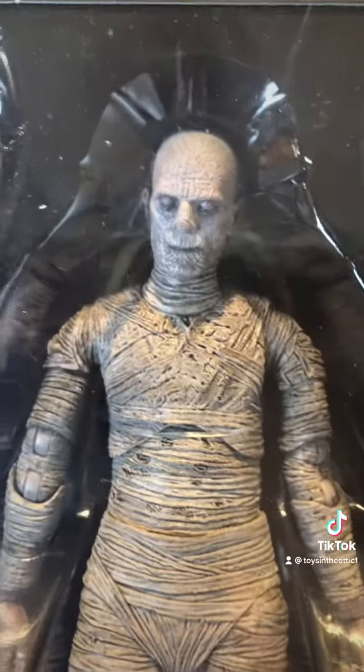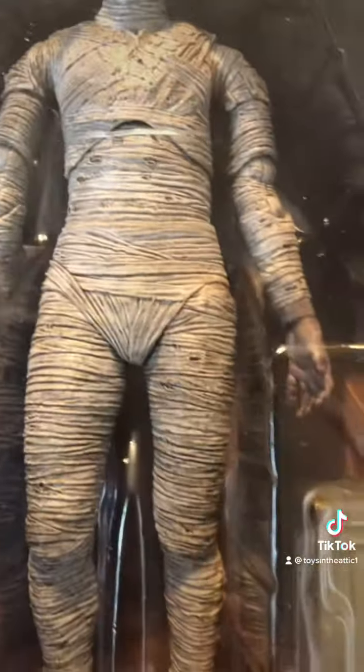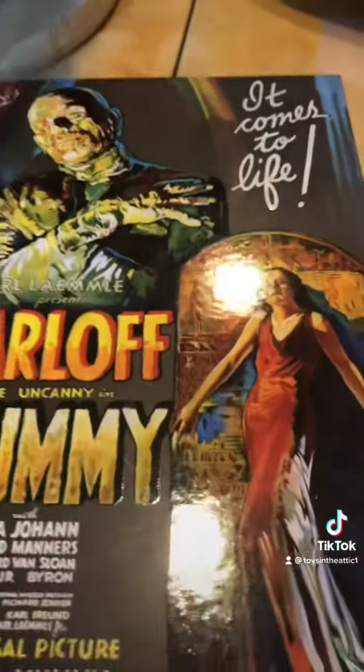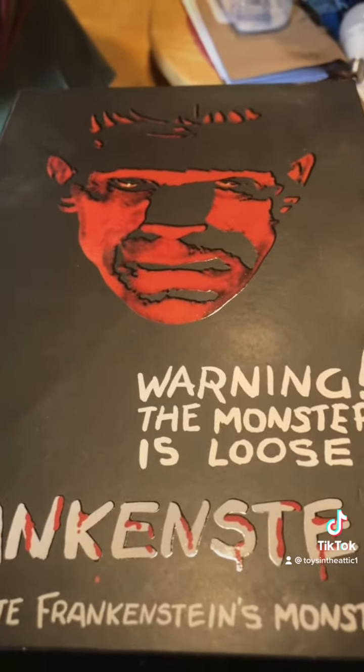The Mummy comes with some wrappings — killer figure, just totally awesome. These can be found, quite rarely, at Target. They run 30 to 35 dollars, which is not bad for as nice as these figures are. Should run out, so buy some.